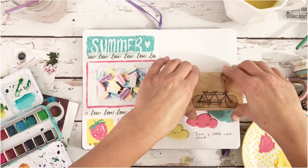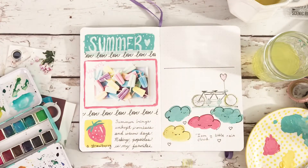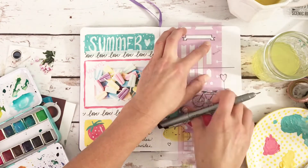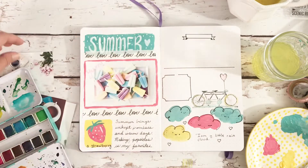I recently went to Hobby Lobby and found a really good deal on quite a few bullet journal supplies — like this stamp — and I also got some washi tape that was originally $20 for $5, so that was very exciting. Hopefully I can do a stationery haul video soon.